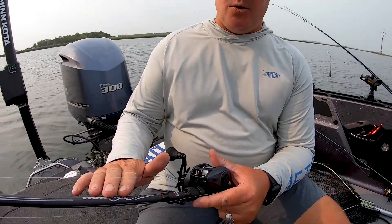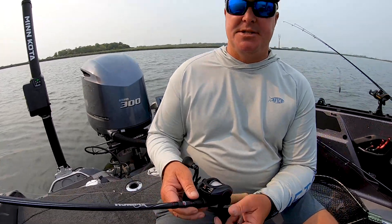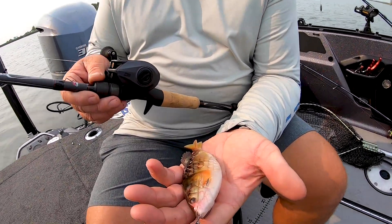Mark Kortz here. One of the rods I'm super excited about and I've fished a lot this summer and I've been really happy with is the Winch Series — both the rod and the reel. The cool thing about the Winch Series is that it's a rod I can use for multiple applications, primarily swim baits, crank baits, chatter baits, things like that, where I want that more moderate action.